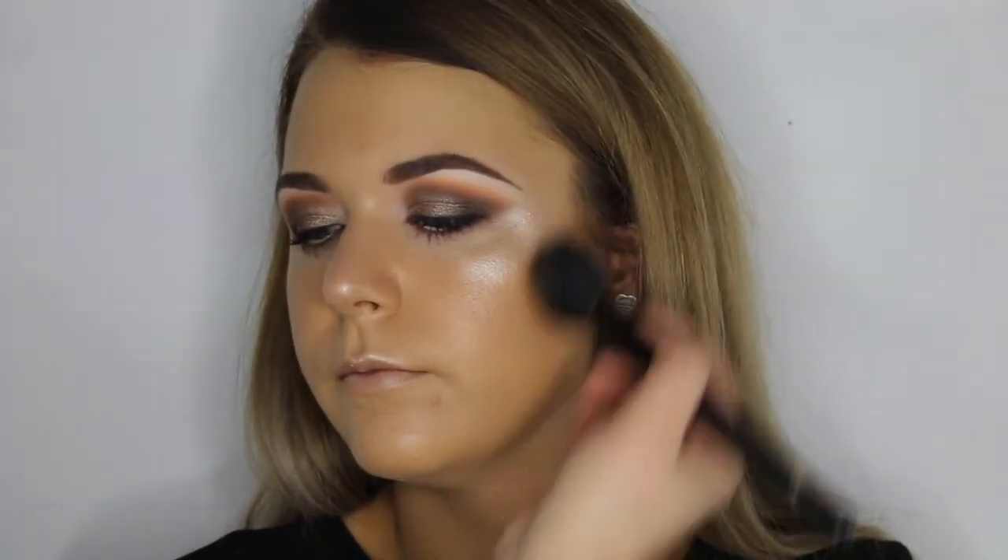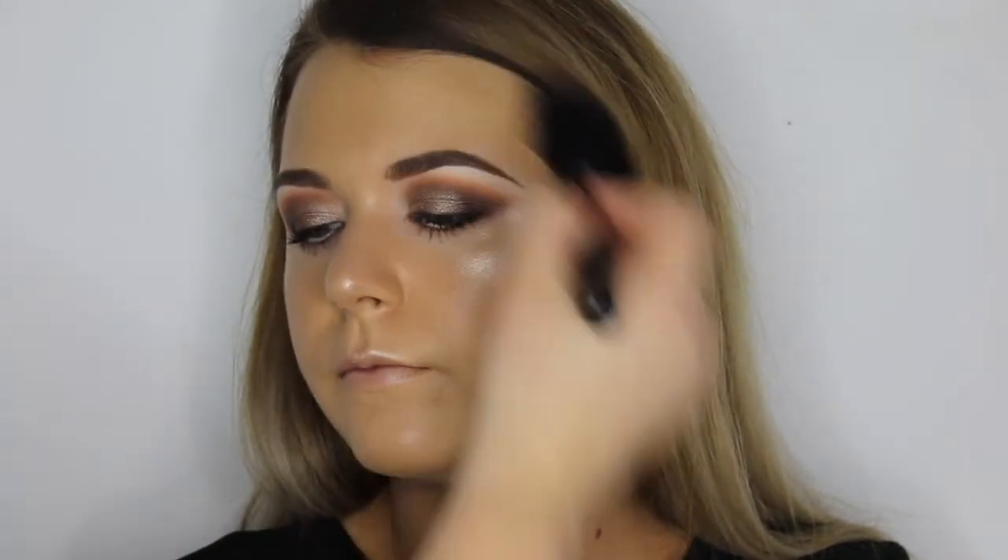Next, I'm contouring using sculpting powders in 511 and 508. To add some colour to the apples of the cheeks, I applied face blush in shade 45.